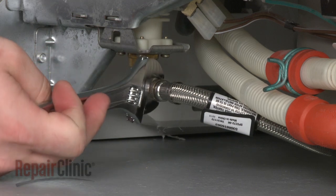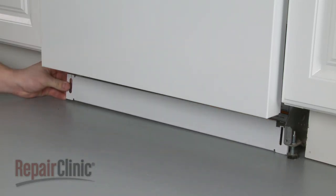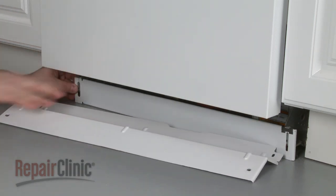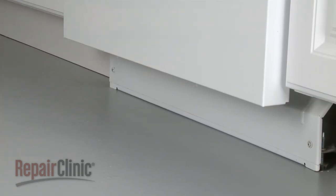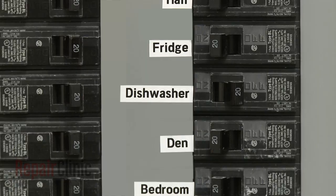Reconnect the water supply line. Replace the lower access panel or panels and secure the screws. Turn the water back on as well as the power supply.